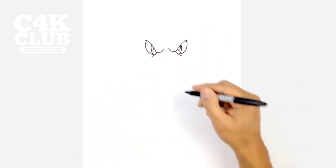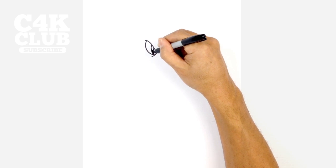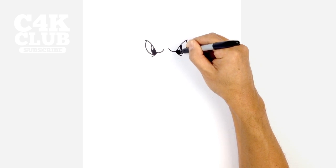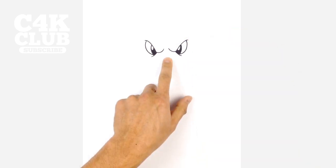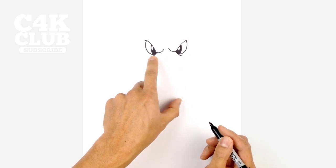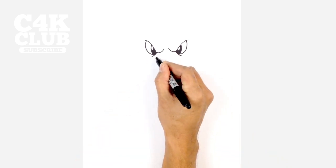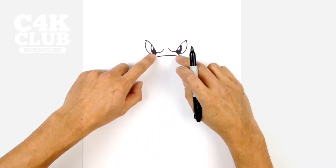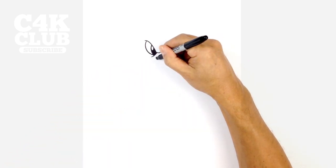Let's color the bottom part of the pupil in black. Now let's draw in the nose. Along the top here between the two eyes we're going to draw a curve from left to right, going across like this. From here we want to curve down the sides and come in slightly.